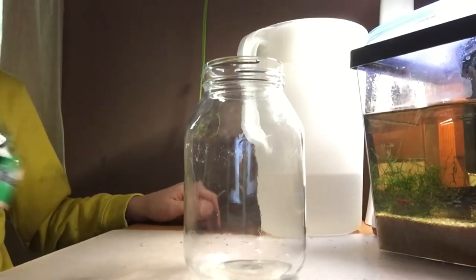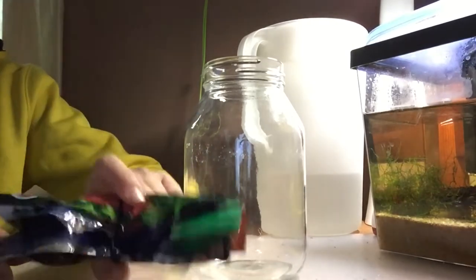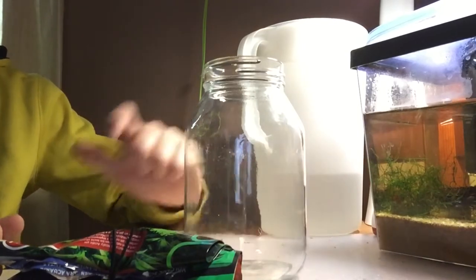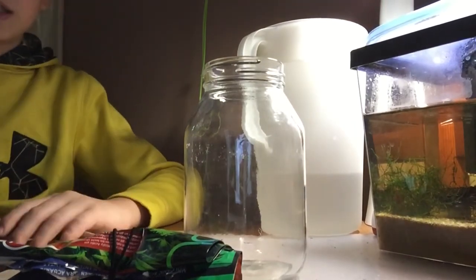What I'm going to be using for this build is some leftover substrate from one of my past builds, some moss, and I'm going to get some rocks and a few sticks that are pre-cleaned a little bit later.